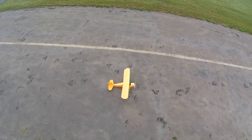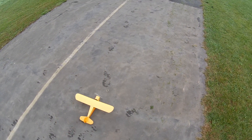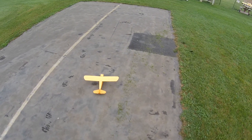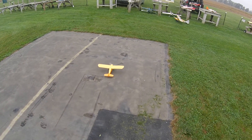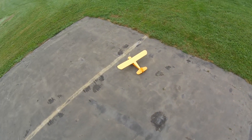Flying the Champ is no problem. Handling it on the ground in a crosswind — that takes skill. But if the big planes can do it, the Champ can do it. Good luck, no problem.